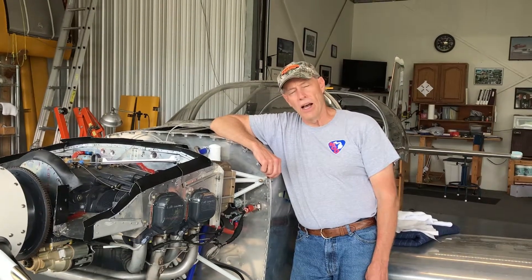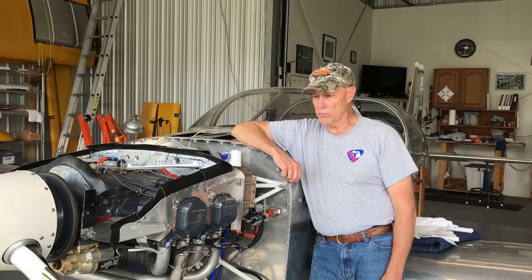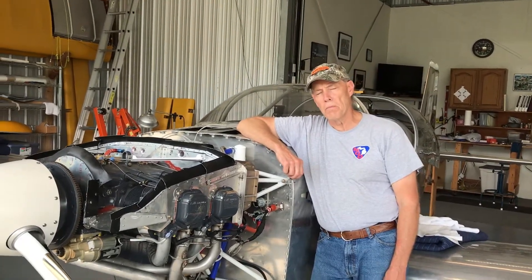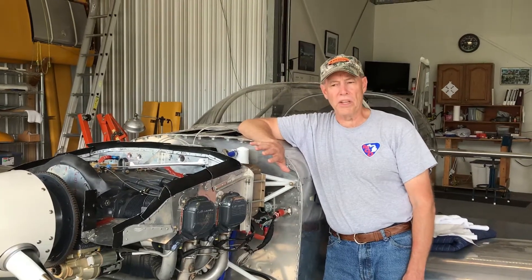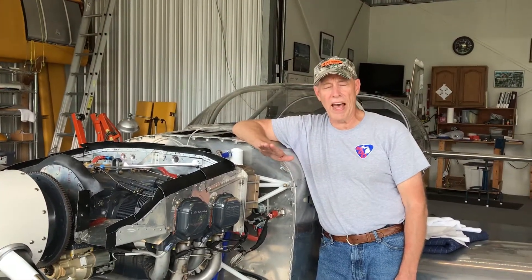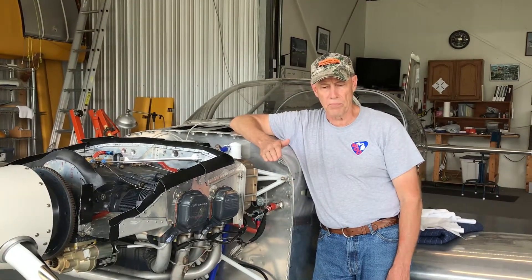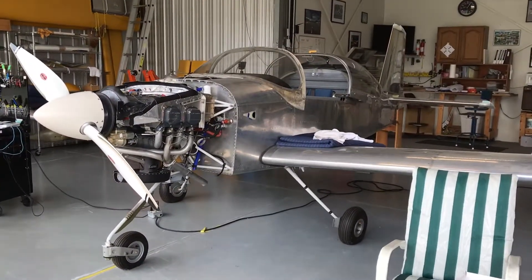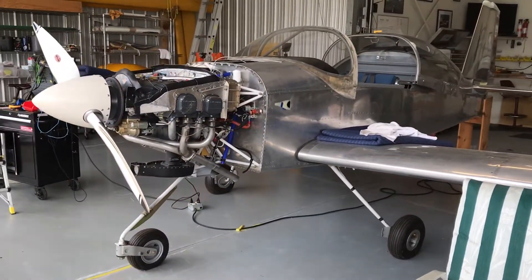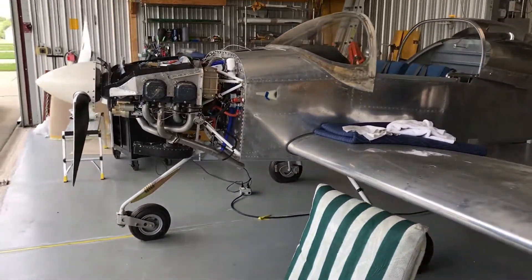Today we've got something different planned for you. I hooked up with a good friend of mine. His name is Greg, and you're going to meet him soon. He's been building this plane for about 20 years. I'll save that for Greg later on to walk us through the process of building this plane. This is an RV-6A and it has a Lycoming IO-360, 180 horsepower.